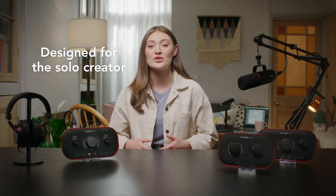Vocaster 1 is designed for the solo content creator. Every feature is focused on letting you get super high quality audio on your podcast, vlog, livestream, and more. It gives you all the tools you'd expect in a professional broadcast studio, but designed in a way that makes them accessible, uncomplicated, and good enough for the pros.